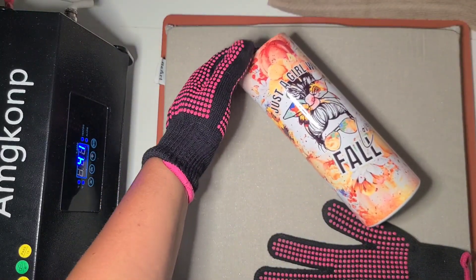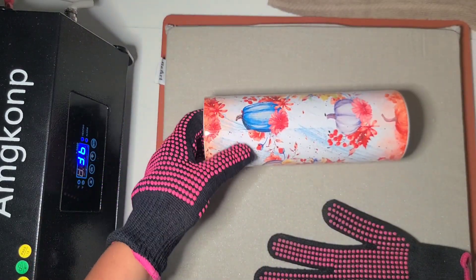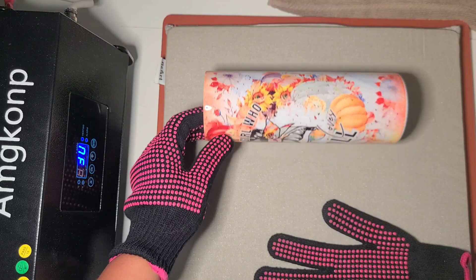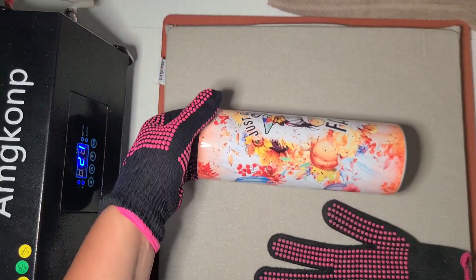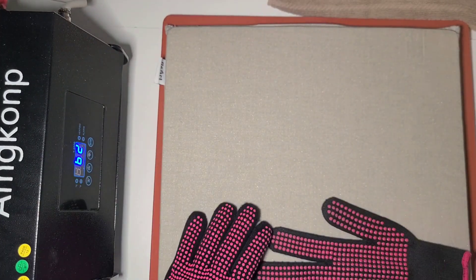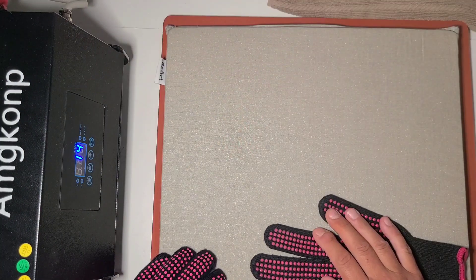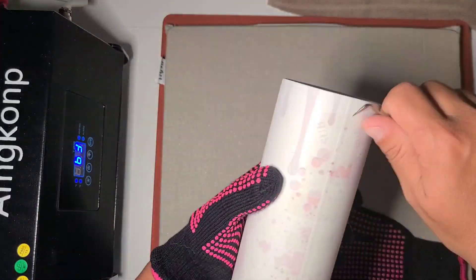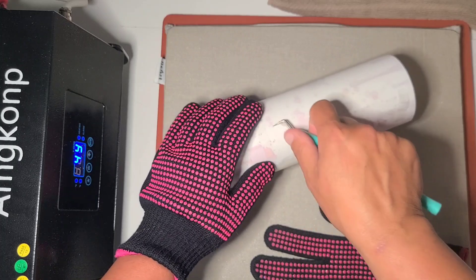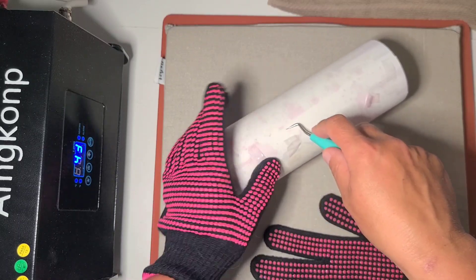Here is a nice fall one — 'Just a girl who loves fall.' I really like this one, I think it is soft and pretty. It was basically seamless and looks pretty good. Just really soft pastel-y fall colors.